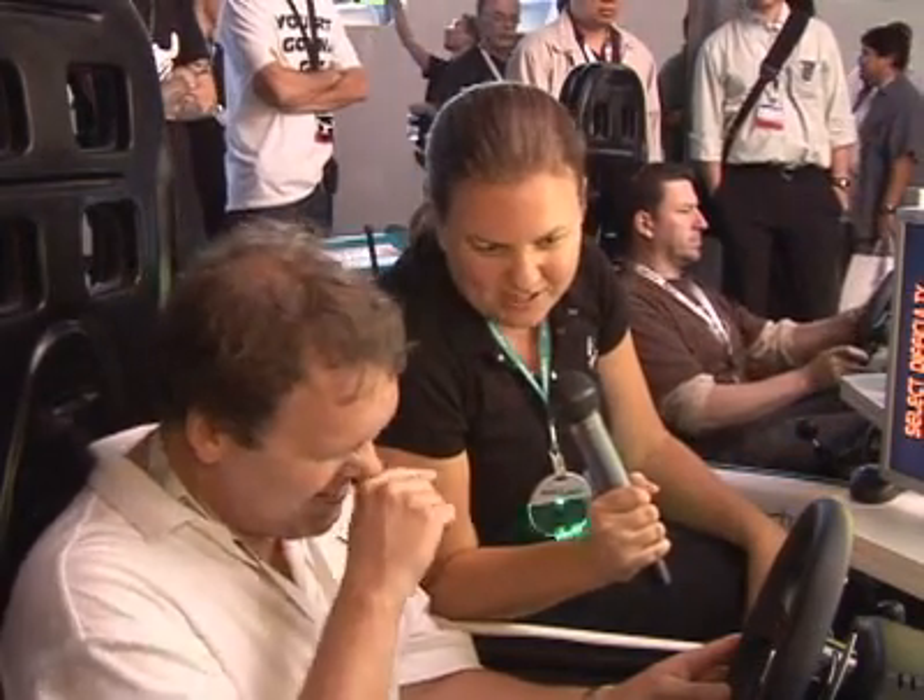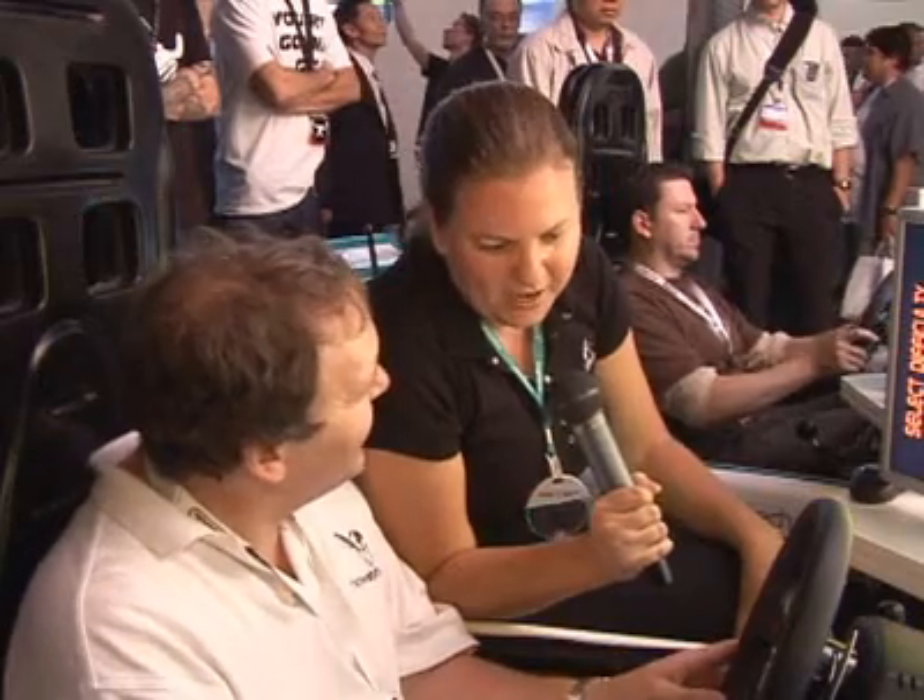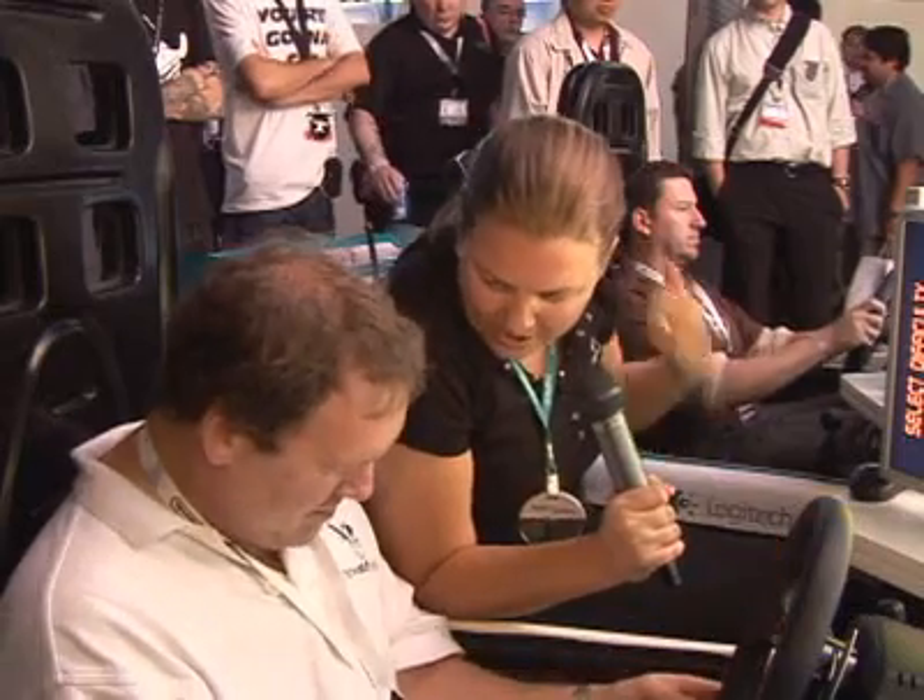The Logitech G25 racing wheel is pretty much the closest you're going to get to having a race car in your home. You've got an 11-inch wheel, leather wrapped and all stainless steel — really top quality components. You're going to be able to drive with a 6-speed shifter, really a first to the market — upshift, downshift, go into those curves. Down underneath you've got your pedals: gas, clutch, and brake, and they're all pneumatic, so it's really going to feel like the cockpit of a race car.